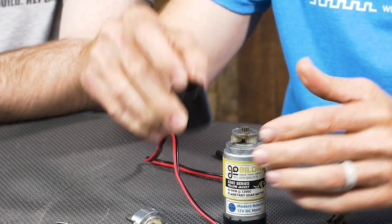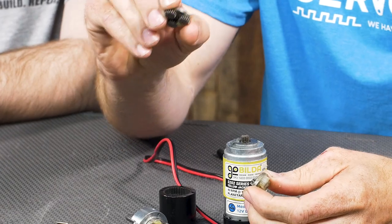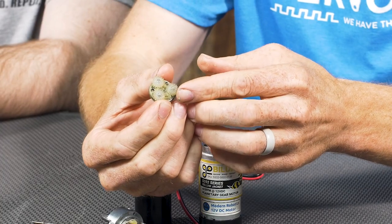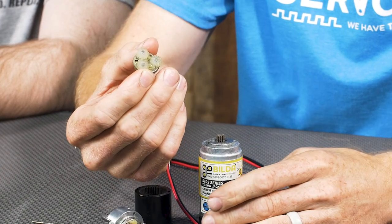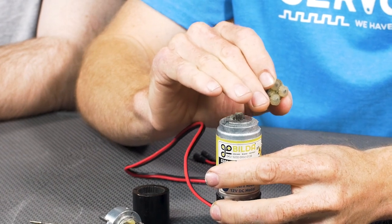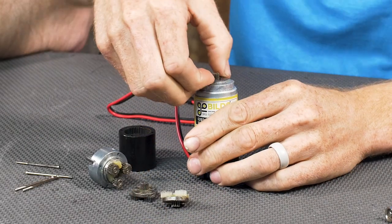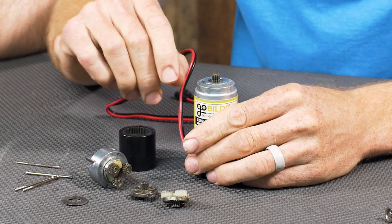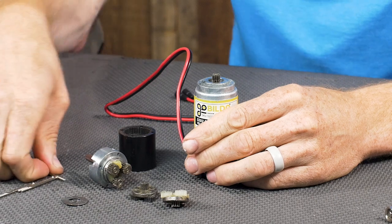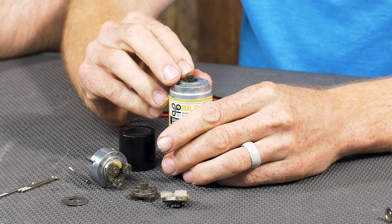We'll slide the external cage off, and you can see this one has two additional stages. The second stage is all steel. The first stage — you'll notice the gears are a different material — nylon, which is fantastic for the first stage because it's in a very high speed, low torque application. The motor is running at a very high speed driving these gears, so it's more about finding material that wears well at such high speed, and nylon is perfect for that. On top of the gear motor you'll see a cast aluminum piece with four threaded holes for the screws, and a pinion gear pressed onto the motor shaft to drive the whole assembly.